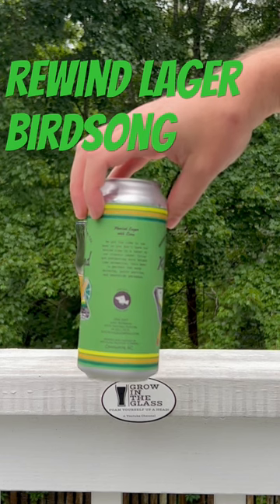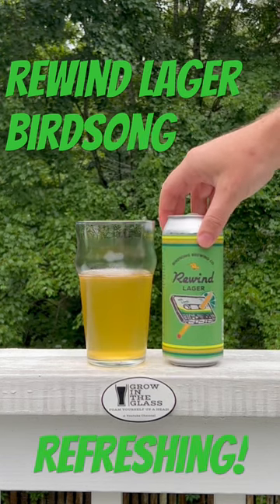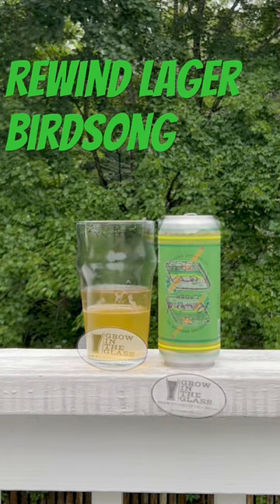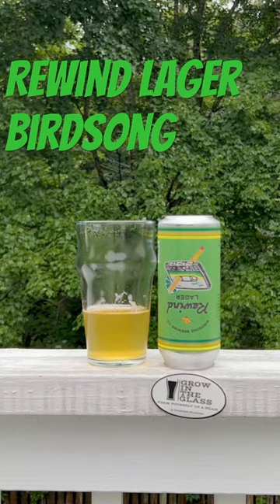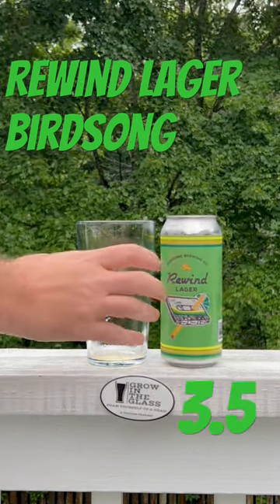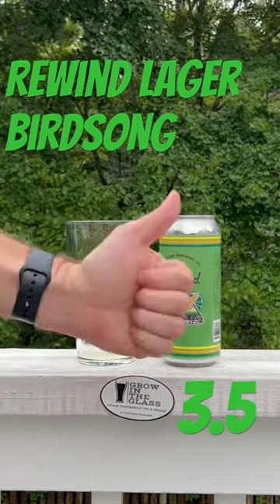This is a really tasty beer. It's clean and refreshing, very light, very easy drinking — it says that on the can and it is. Good for sitting on the porch after a hot day or on a beach. Just a really nice overall summer beer. I give it a 3.5 out of 5. Cheers.